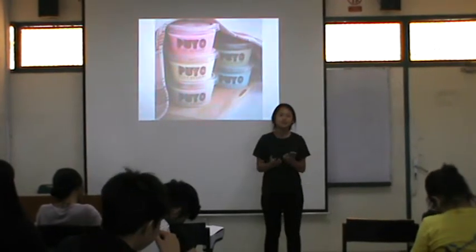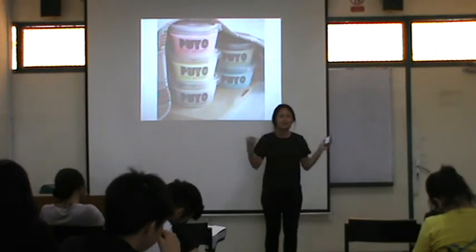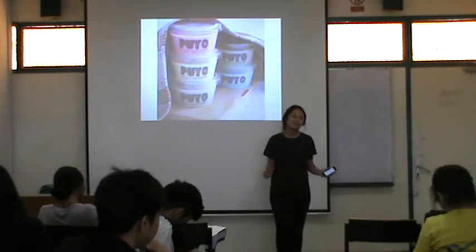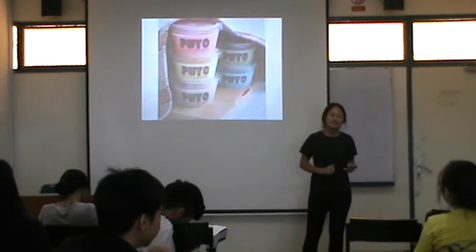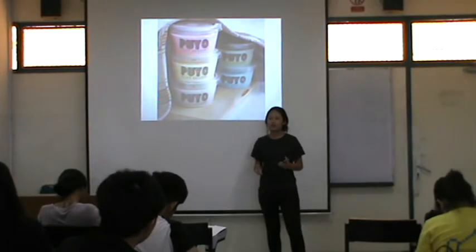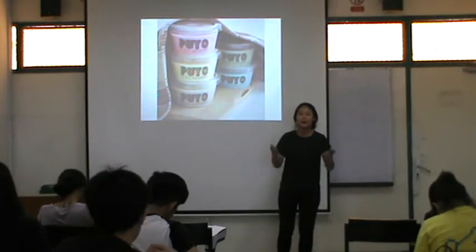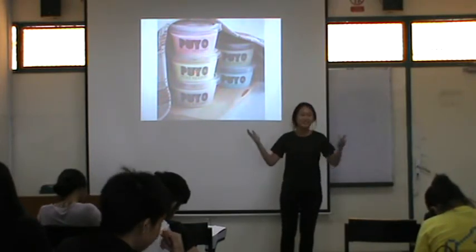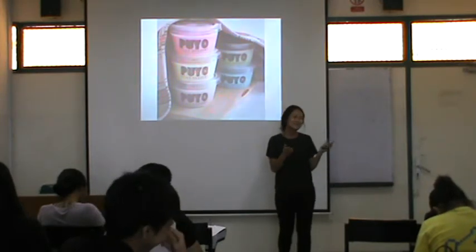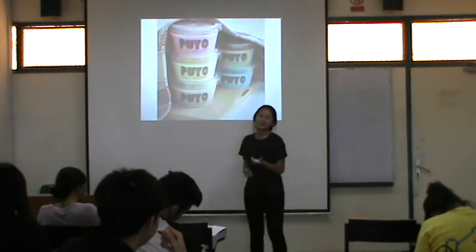Why do I suggest this to you? Because this is very simple and very easy. I made it with my brother last week, and in a day, it was all gone — because it's very delicious. You can make it on the weekend, or when you have something to sell to raise funding. You can use Puyo to sell to other people.